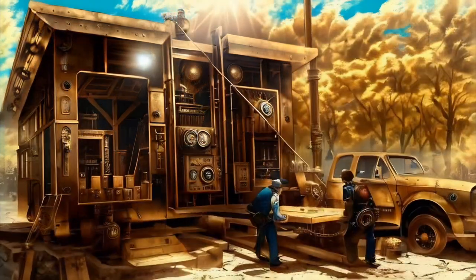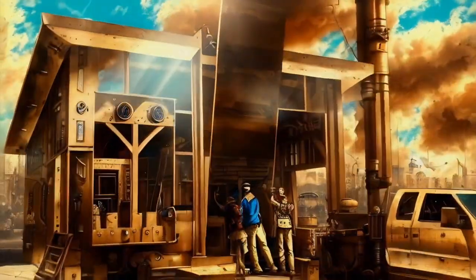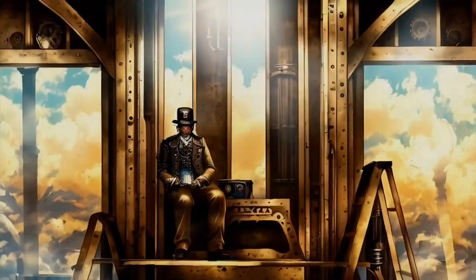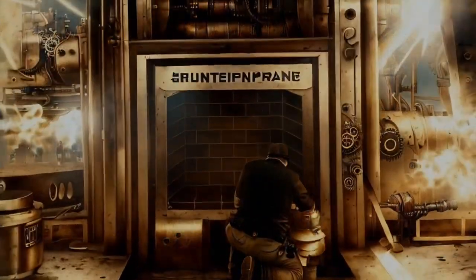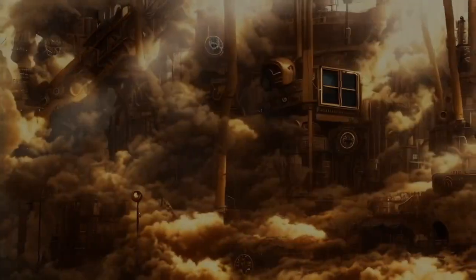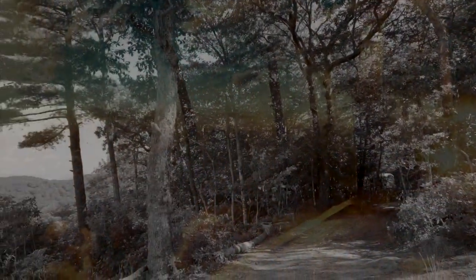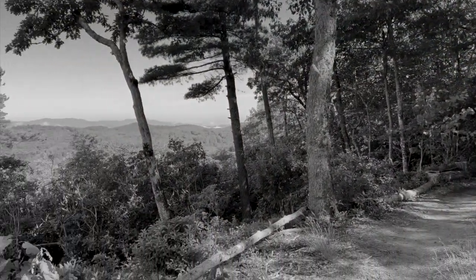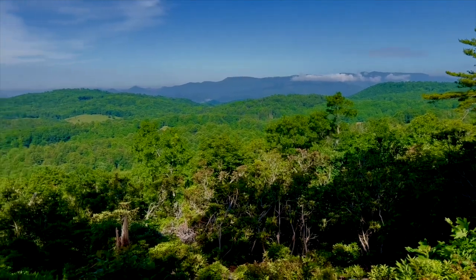Okay boys, now pull it up. There she goes. Success! The planet is coming back to life.